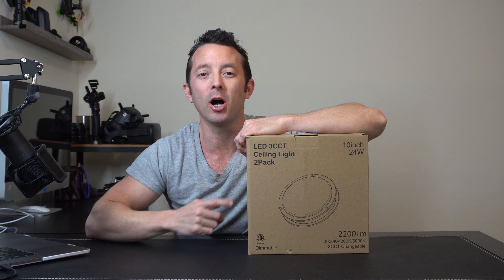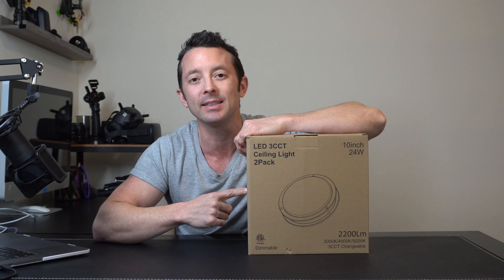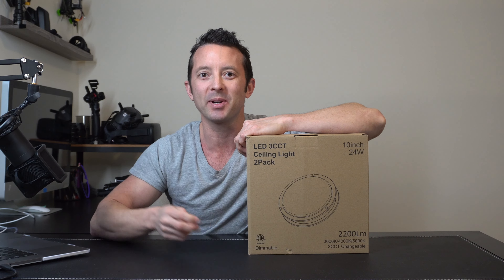Hey everybody, today we're going to be doing an unboxing, install, and a review of this LED ceiling light 2-pack. Let's start unboxing it and see what we got.